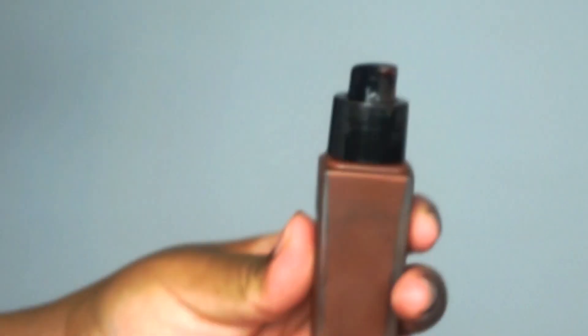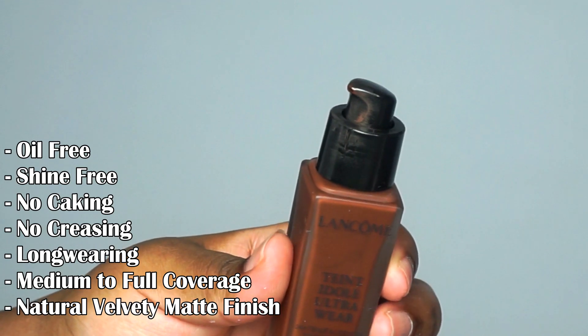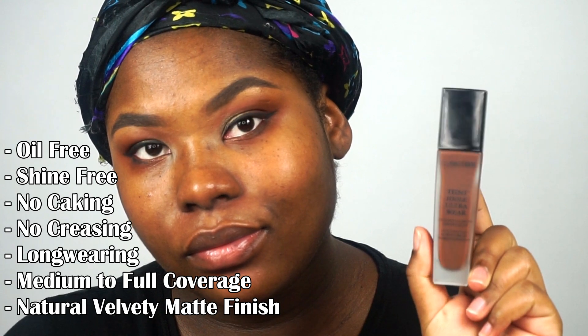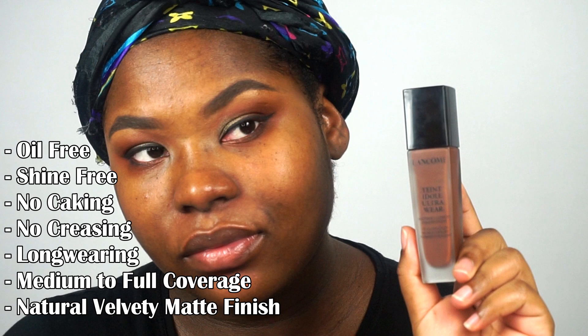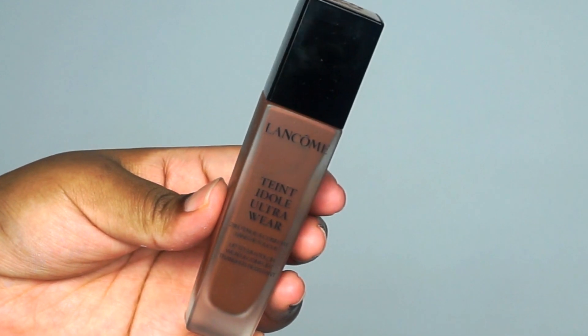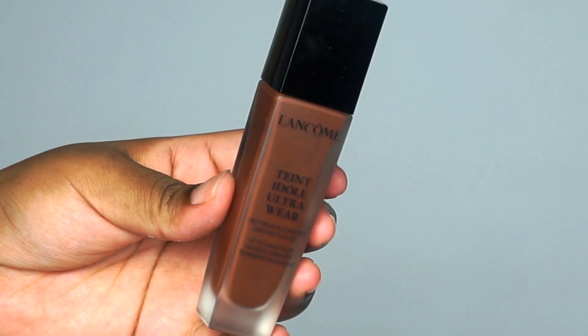It claims to be an oil-free, long-wearing, natural matte foundation that creates a velvety smooth complexion for up to 24 hours. This foundation is available in 45 medium to full coverage blendable shades, and it claims to maintain the skin's pH level so that the color stays put all day long without caking or creasing.